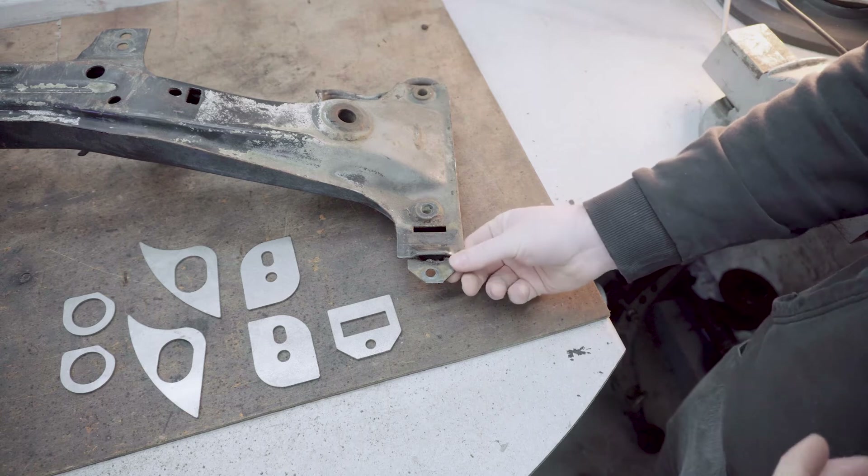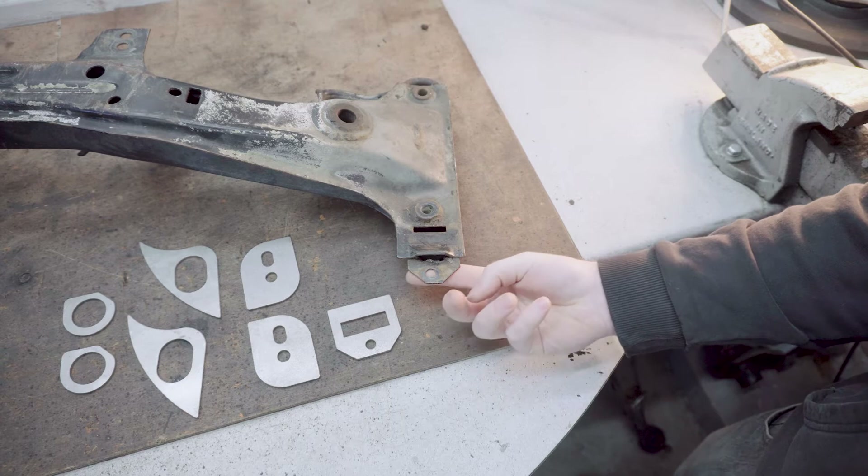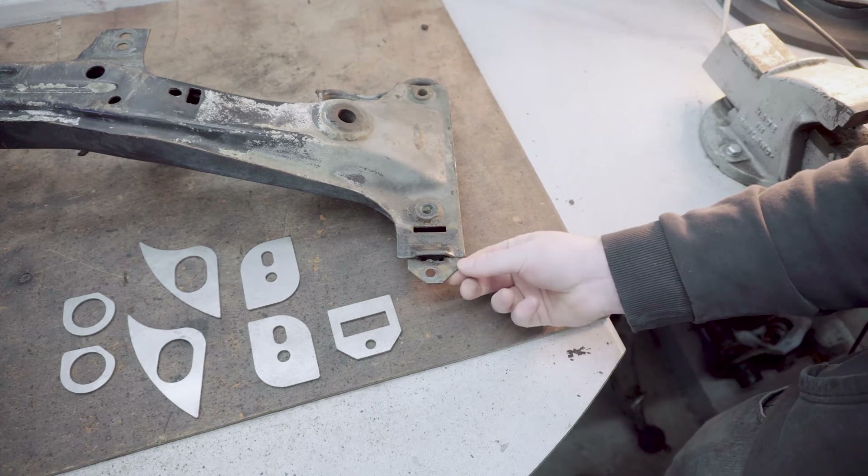This part is actually where the front anti-roll bar connects to the front subframe, and these tabs are known to snap off, especially if you're upgrading the anti-roll bar to a thicker item.